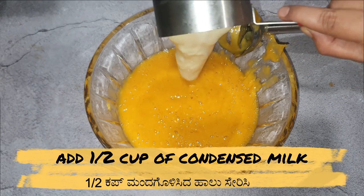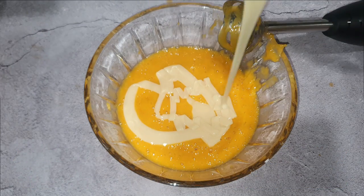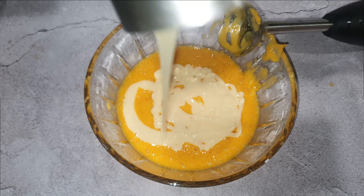Next, let's add half cup of condensed milk. Condensed milk gives nice taste and texture. Blend it again for a minute.